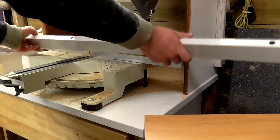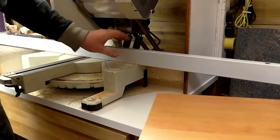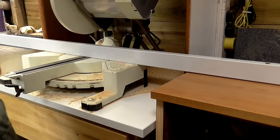I put a straight edge on the mitre saw to check that the cabinet is the right height. It just slides under the straight edge, so it's lower than the mitre station surface — and that's exactly what I was hoping for.